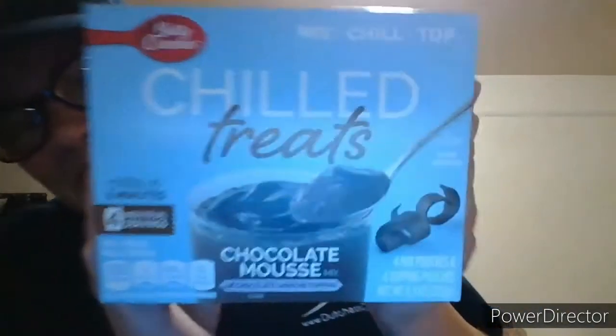Picked some of these up — they're by Betty Crocker, Mixed Chill Top chilled treats, it's a chocolate mousse mix with chocolate ganache topping. I'm telling you, I just can't win. Four mixing pouches and four topping pouches. You only live once, right? 290 calories. Got two of those.